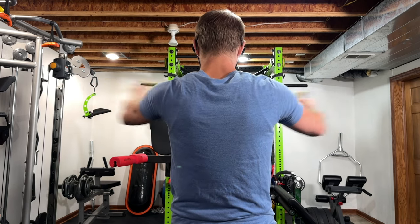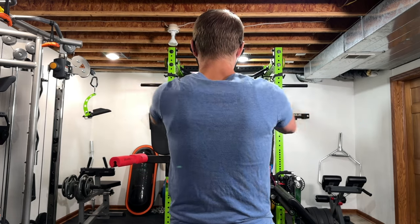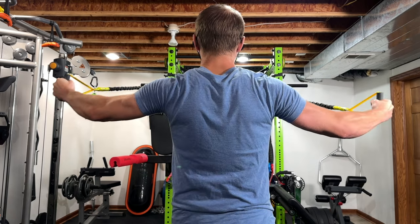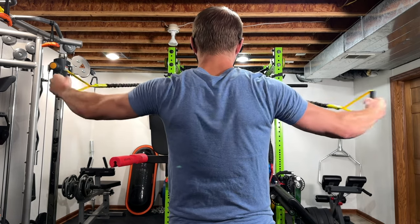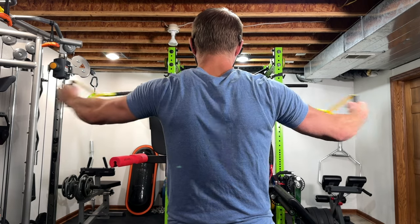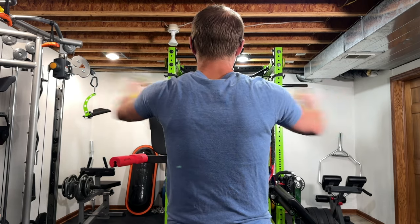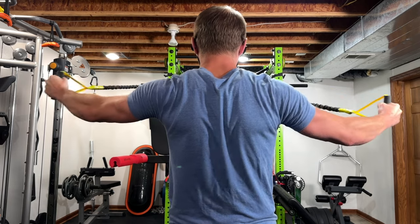We're doing band pull-aparts and I'm using the yellow crossover symmetry — that's 10 pounds for the bands — and I'm hitting about 30 to 35 reps because if I go any heavier it starts to irritate my shoulders. So I've been increasing the reps to progressively overload these rear delts.